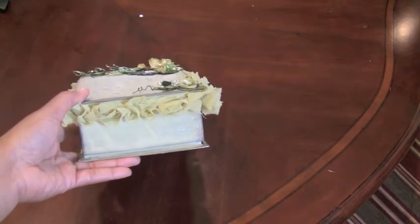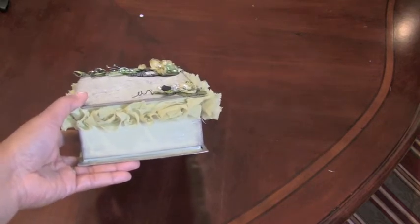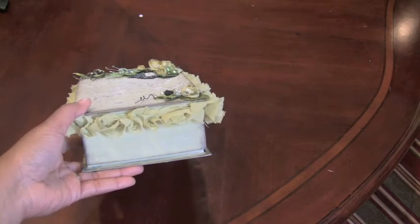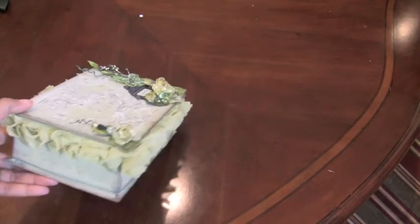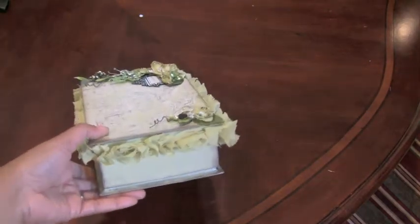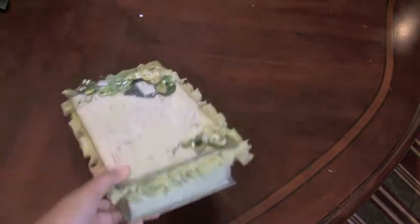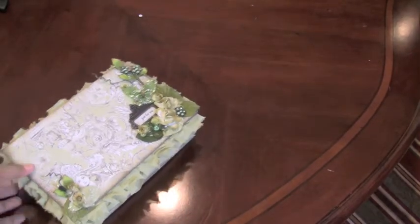Once I did that, I went over it with the crackle medium, and then after it dried I painted over that with a light green — it's kind of like an apple green. I like the way it turned out. Then I distressed all the edges with walnut stain, which is actually my favorite distress ink — I love the way it just makes things look.